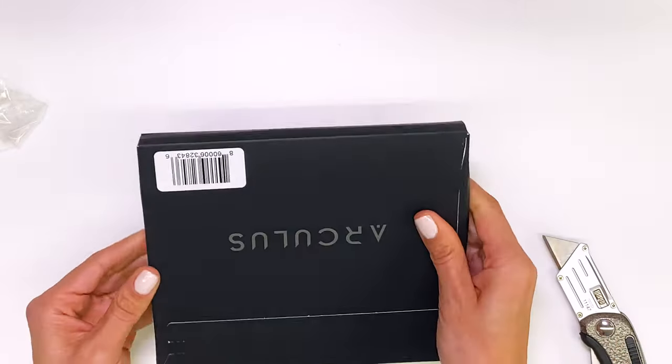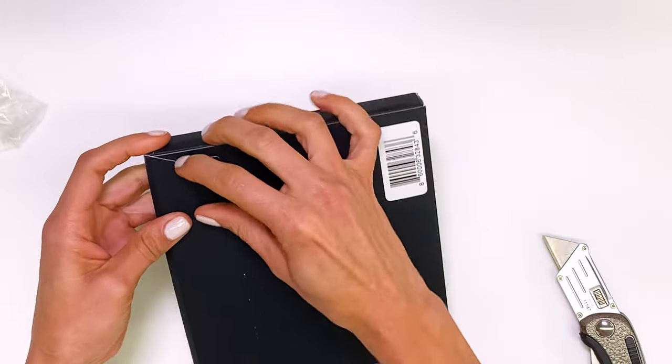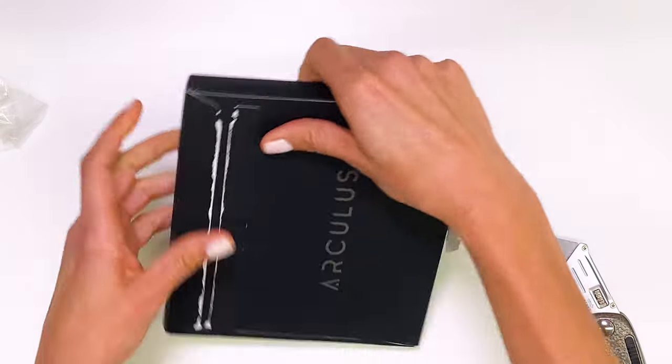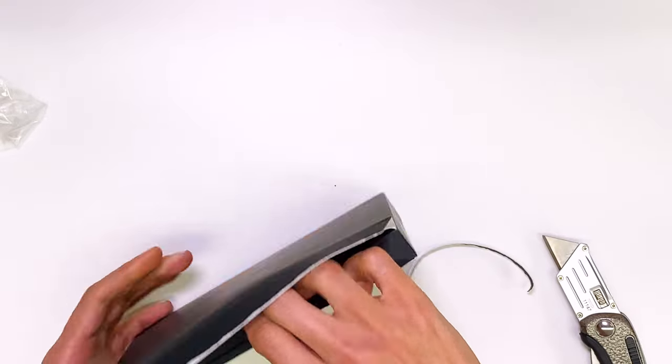Now let's flip the box over and pull this cardboard tab. Again, if this cardboard tab looks like it's been tampered with, don't use the device.